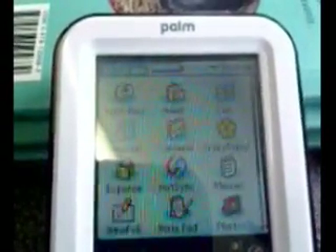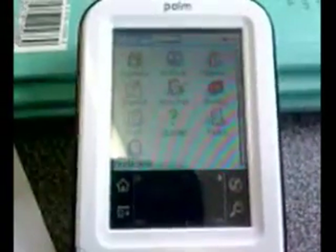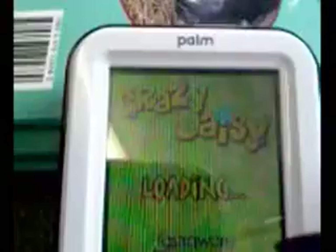Just pulled out the stylus and here you see the home screen. All the different programs are displayed and you can cycle through the different categories. Down the bottom there are various buttons for helping with navigation of the device and moving around the different programs and screens.